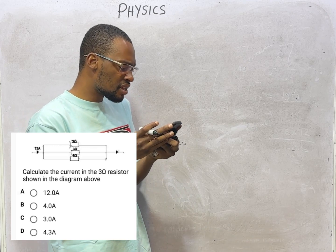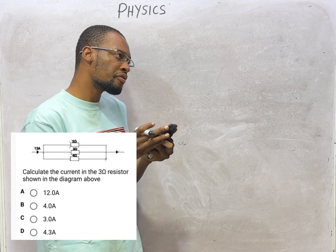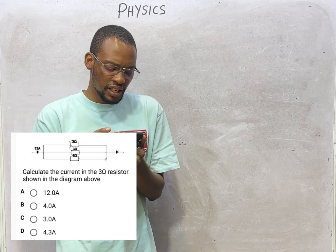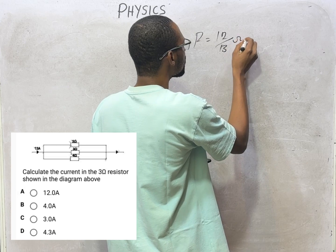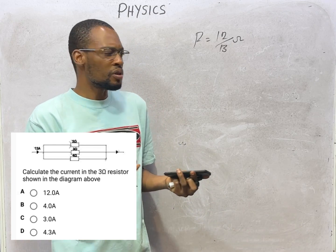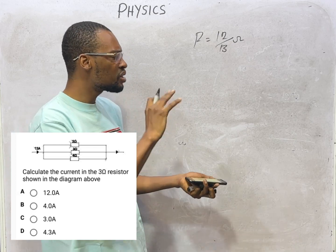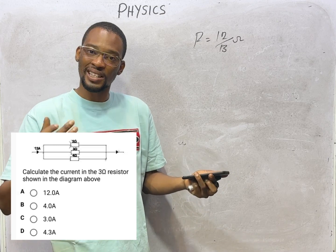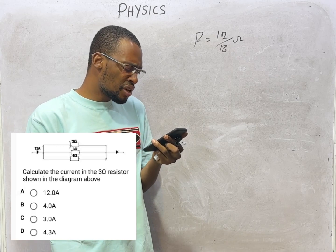Solving: 1/R_eq = 1/2 + 1/3 + 1/4 = 6/12 + 4/12 + 3/12 = 13/12, so R_eq = 12/13 ohms. Now, the voltage across the parallel combination is V = I × R_eq = 13 × (12/13) = 12 volts. For parallel connections, the same voltage appears across all resistors, but different currents flow through each.